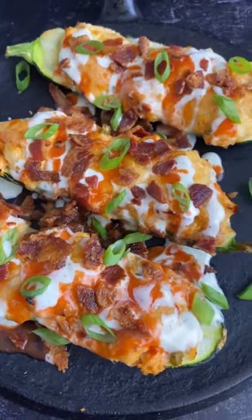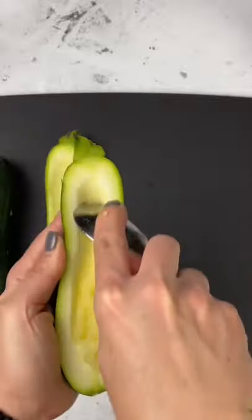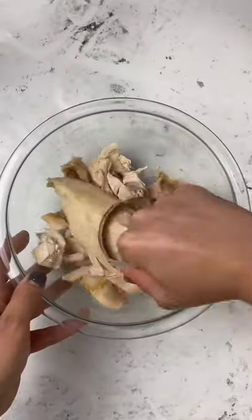These loaded zucchini boats are something you definitely want to add to your menu. Let me show you how to make them. Grab three medium zucchinis, slice them in half, and scoop out the insides with a spoon.